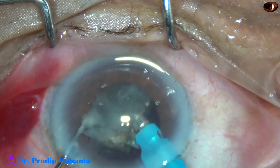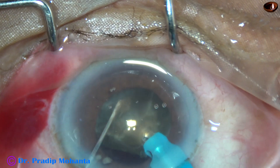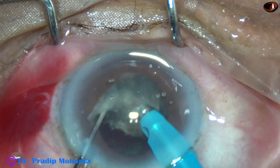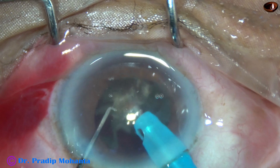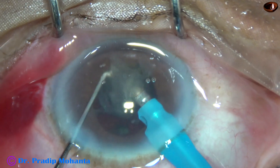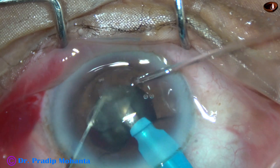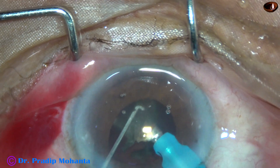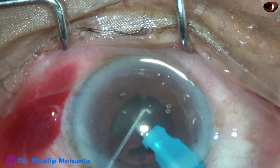This is the last button fragment. Emulsification starts from the apex and it is almost done. Towards the end of nucleus management, this final small piece is addressed.